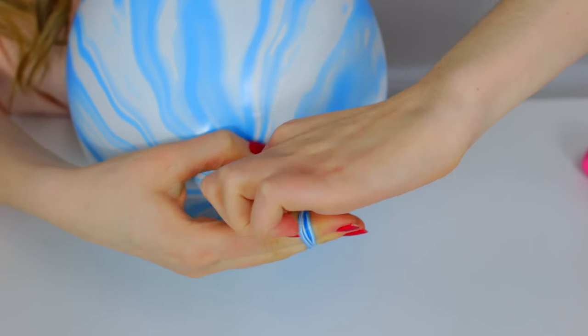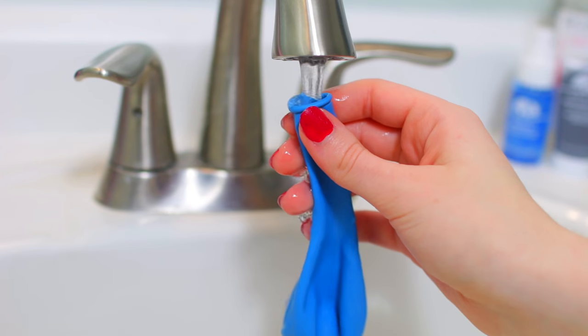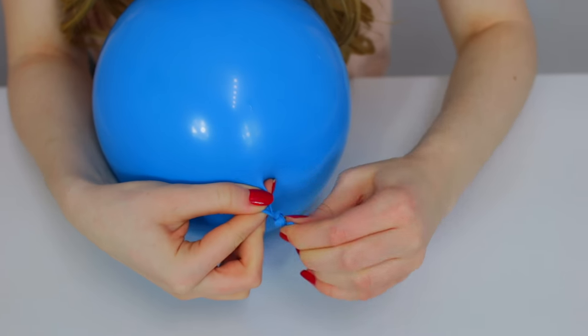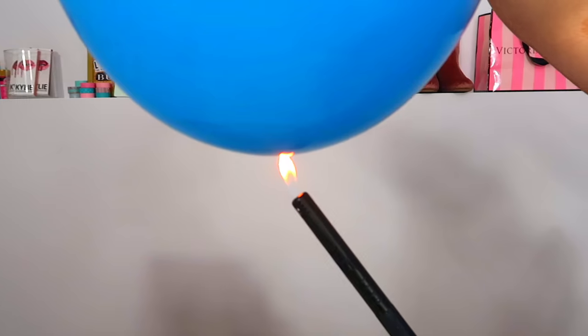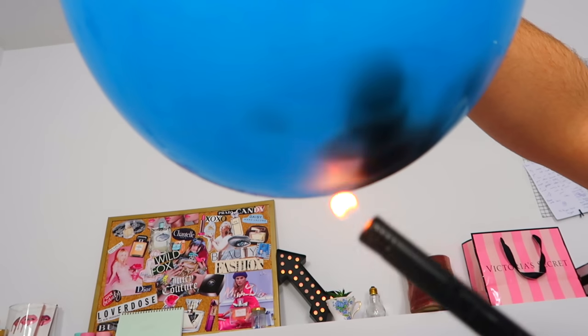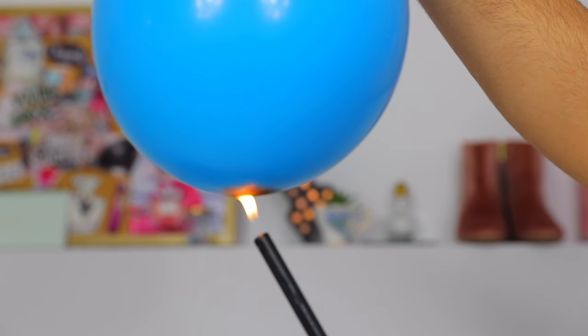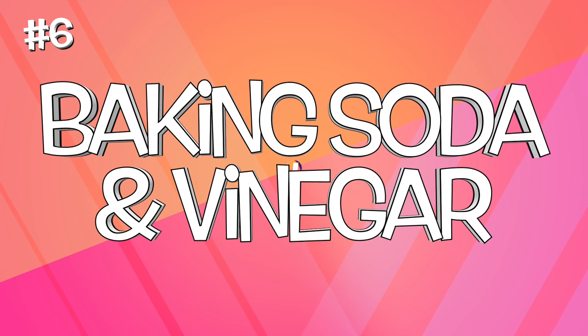Most people know that fire pops balloons — take a lighter to one and it will pop. But if you blow up a balloon and fill the bottom with a little bit of water, then take a lighter to it, it will not pop. The balloon will turn black at the bottom but still won't pop. I actually had my friend Michael hold it because I was scared, but it literally turned black and didn't pop.